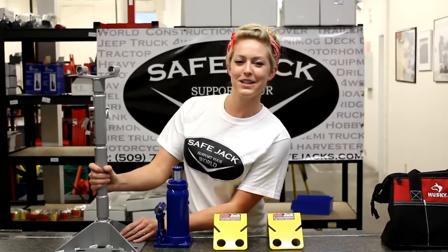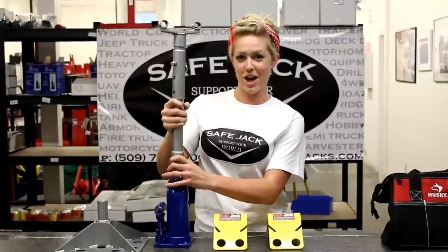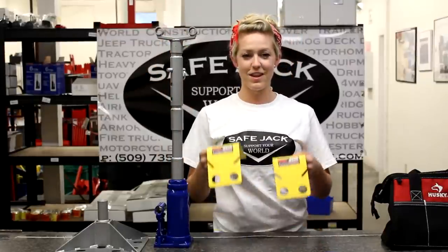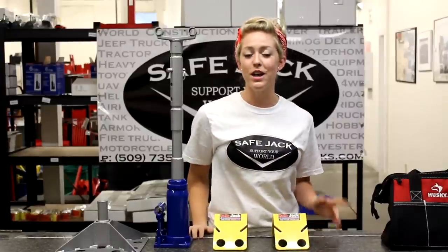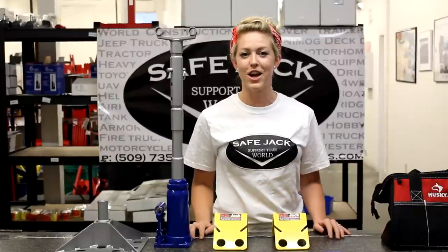So today I showed you the compact jack stand, the extensions that fit right onto the jack, the universal jack pad, and the compact wheel chocks. Thanks for watching our video. Don't forget to visit our website at safejacks.com. And remember to live safe — use SafeJack.